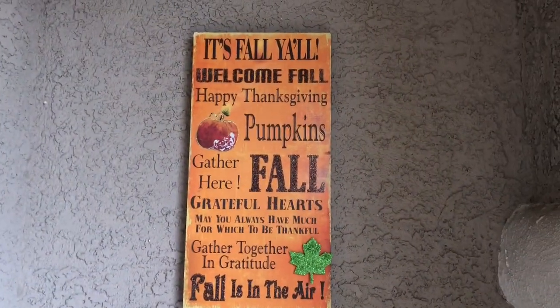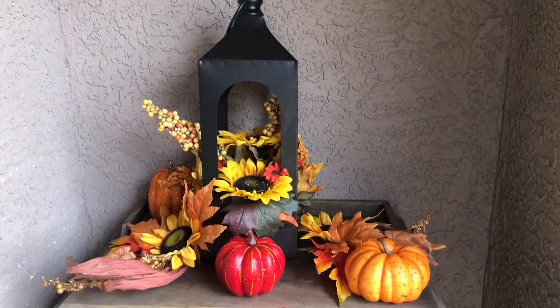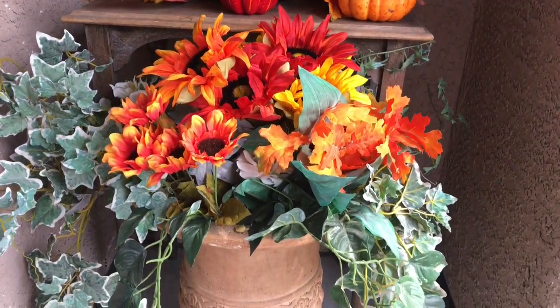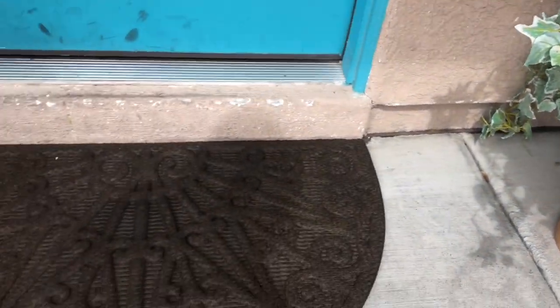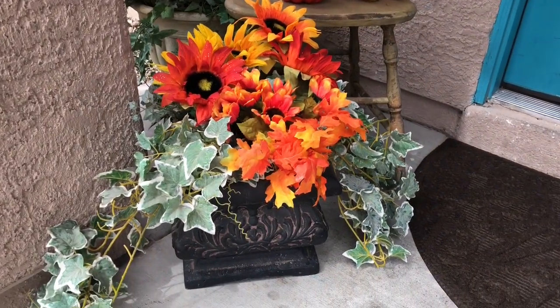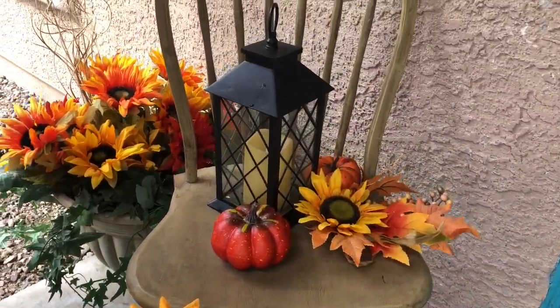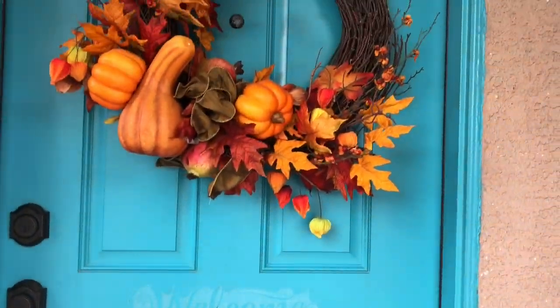Thank you so much for watching. I hope you enjoyed this quick little video for you busy mamas trying to get ready for fall. You don't need to do it to keep up with everybody else — just do what works for you. It'll give a bright spot in your heart and cheer you up every time you come home. If you liked this video, please give it a thumbs up, share it with someone who might enjoy it, and subscribe to our channel.